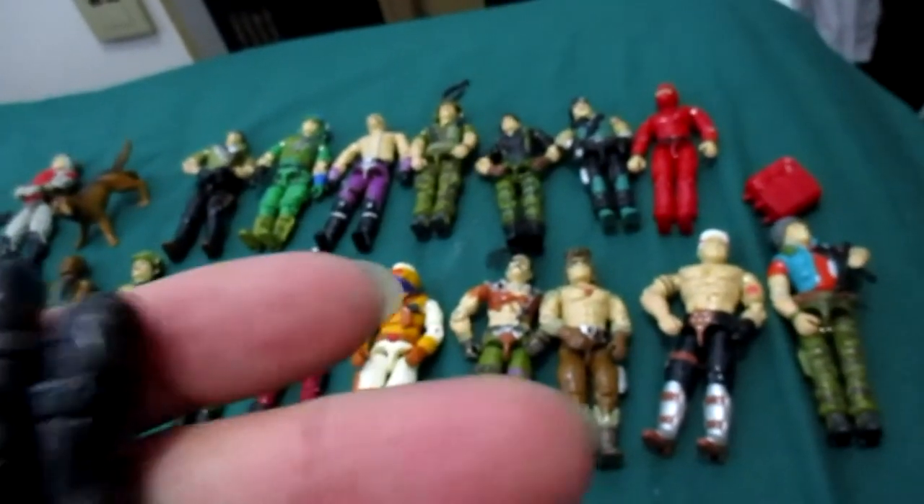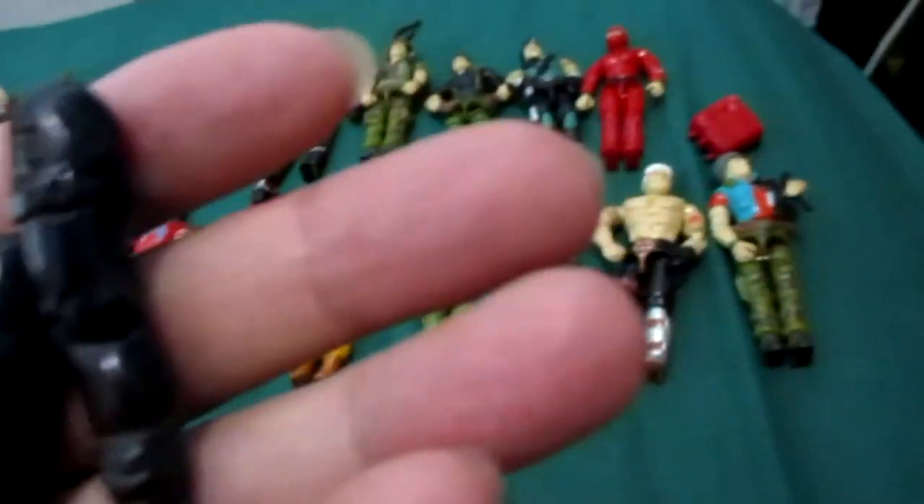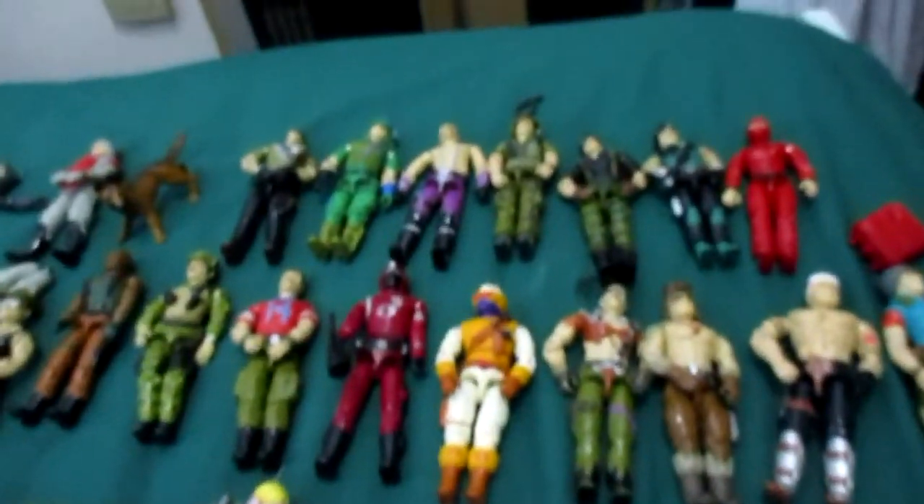These are not remakes — these are originals. I wish I had Storm Shadow; I lost it when I was a kid, someone stole it. The Snake Eyes I do remember breaking, and then the pieces just went missing. Okay YouTube, thanks for watching.